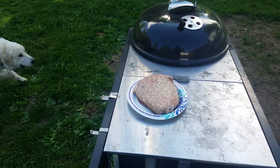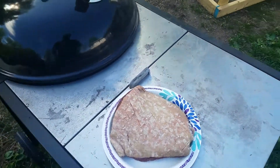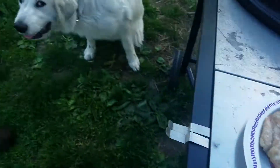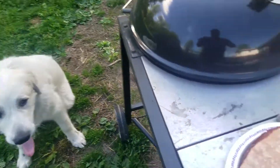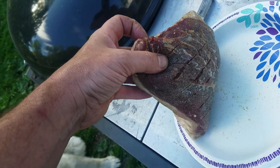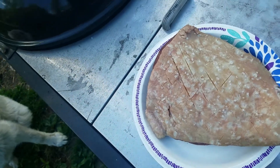We have an Australian picanha steak to try today. We're going to do it whole like a roast. It's been salted for about six or eight hours. Gus and Veruca approve of the method so far. We just did a little garlic, added a little bit of flavor, and I scored slightly both sides.